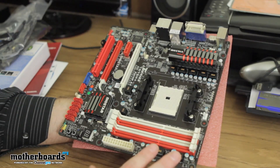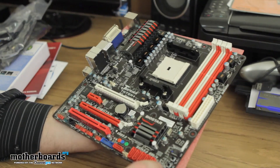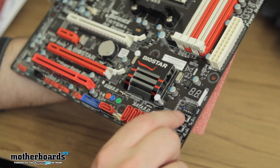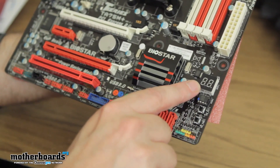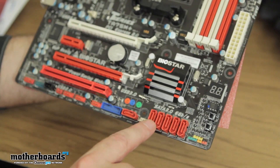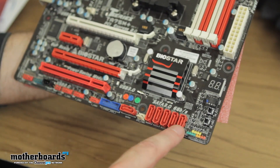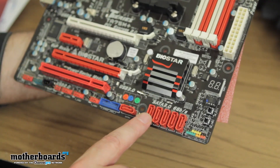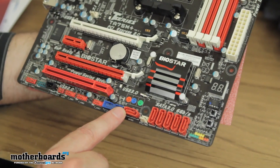You have a power indicator as well. Over here are some controls on the board — you can use these switches for overclocking. And there's a little diagnostic display right here, which also tells you if there are any errors on the board — very good to have. SATA 3.0, 6-gigabit connectors all the way across the board: you've got two, four, five of them, and then one more right here for external.